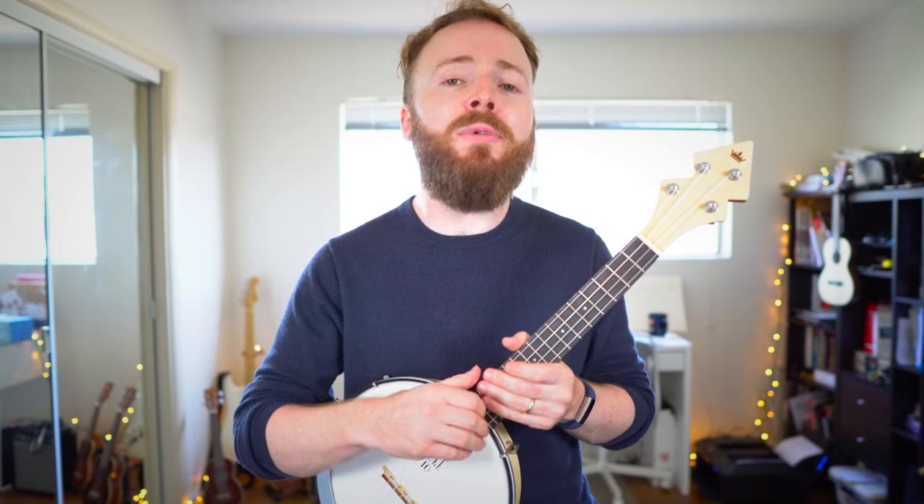While I'm doing that, why don't you go ahead and leave me a comment right now letting me know what song you want to learn next.